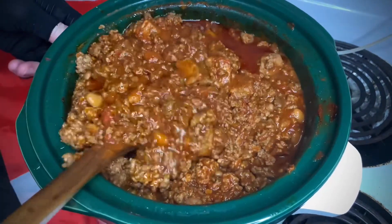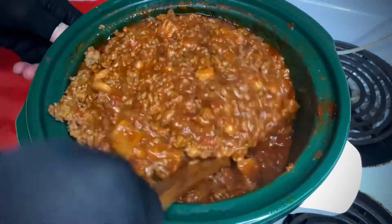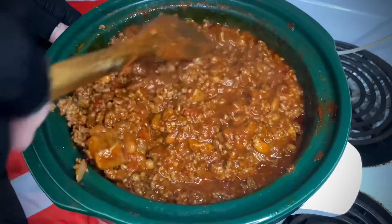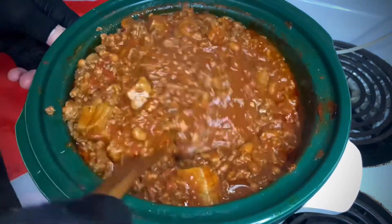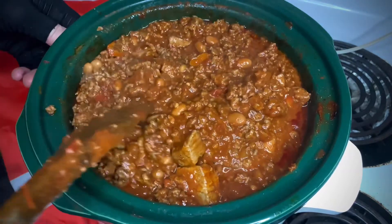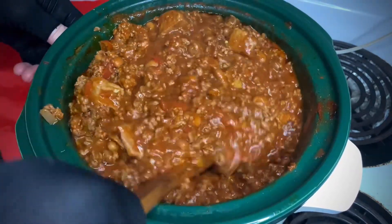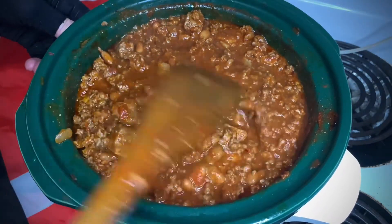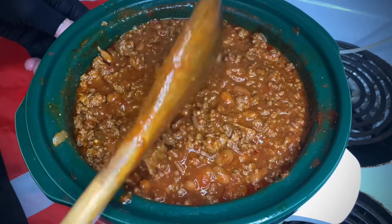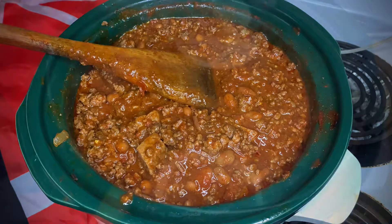Did you see that reveal? Did you like that super slow-mo reveal? Look what I'm doing — it's been an hour. See how the color has changed? Flavors are coming together: the tomato, the garlic, the onions, and of course the meat. The stew meat is already starting to get tender. This is exactly what you want after one hour. But guess what — six more hours to go. I'm going to stir once an hour, come back to it. It's going to be amazing. See you in six.